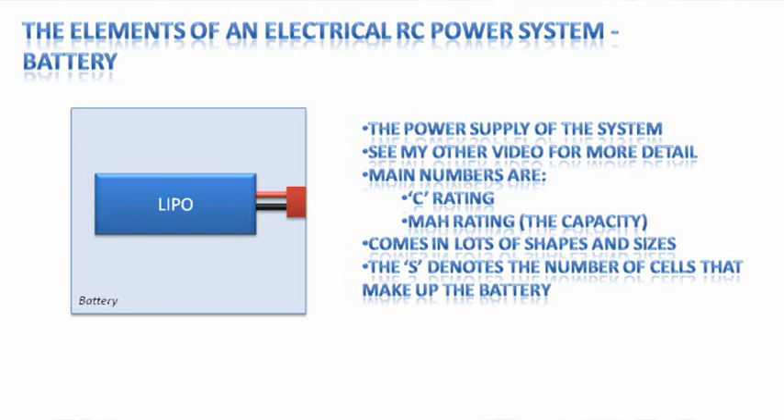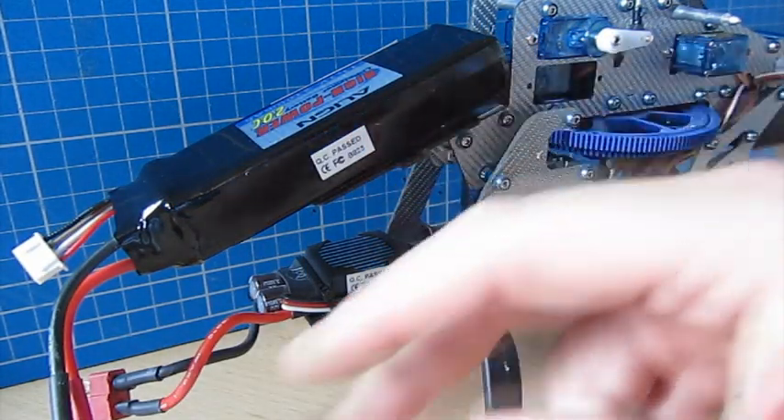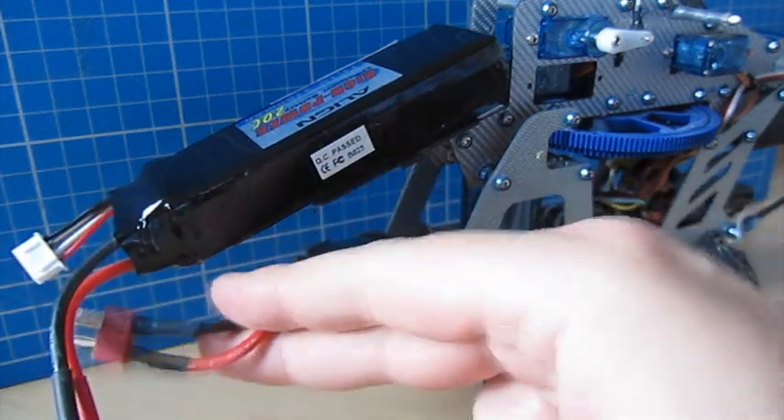A quick analogy: if this were a tank of water, the 20C rating is how thick and powerful the hose is connected to the bottom of the tank — how quickly you can get the water out. The higher the number, the more energy you can pull at any one time. The 2100 milliamp hours is analogous to how much water is in the tank. The S rating denotes the number of cells — this one has three cells that make up the total battery.